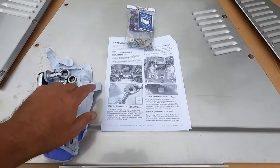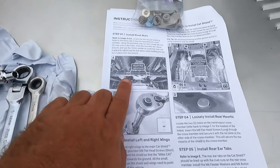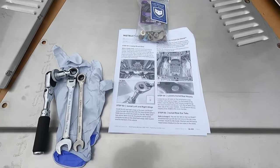The instructions are very clear and show you exactly what to do. Starting with step A: install the rivet nuts. The diagram shows exactly where those need to go along the transmission crossmember. It looks like we just need to do two, so let's go ahead and do that first.